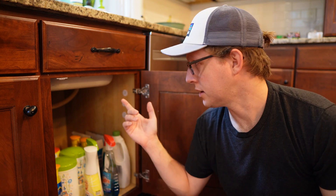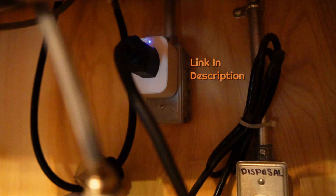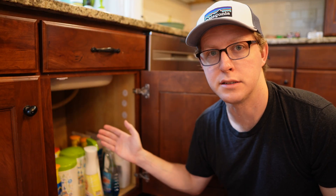For the power sensor I used an Aqara plug which I plugged in right under my sink. This Aqara plug uses Zigbee to communicate to my smart home and it measures the power usage of whatever's plugged into it. So I have my dishwasher plugged right into the plug.